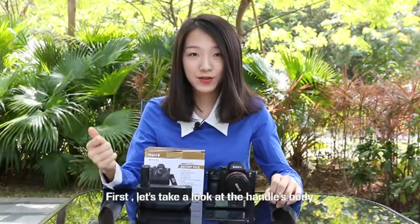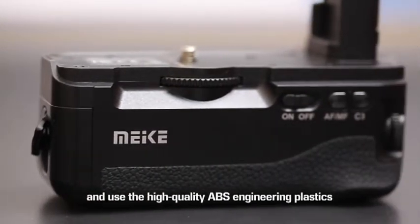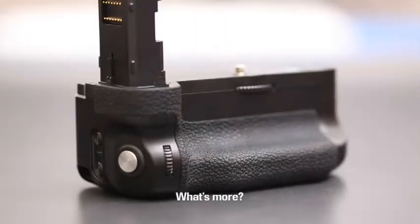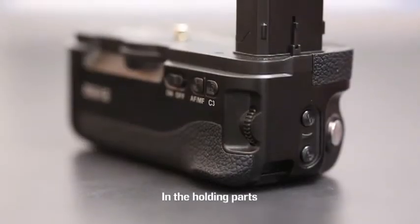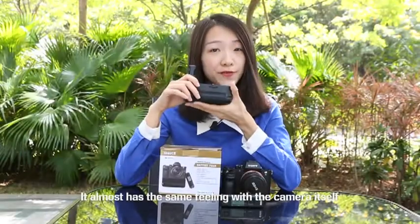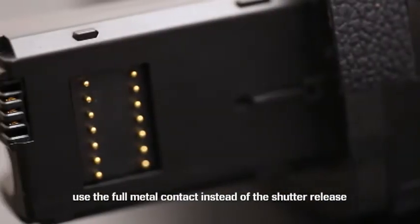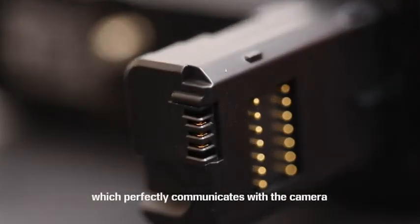Let's take a look at the handle's body. This handle adopts a full metal skeleton and uses high quality ABS engineering plastics to cover the shell, which is light and corrosion resistant. It also adopts imitation leather rubber on the holding parts, increasing the friction force when gripping. It almost has the same feeling as the camera itself, which is really hard to achieve. The connecting parts with the camera battery use full metal construction instead of the shutter release, which perfectly communicates with the camera.